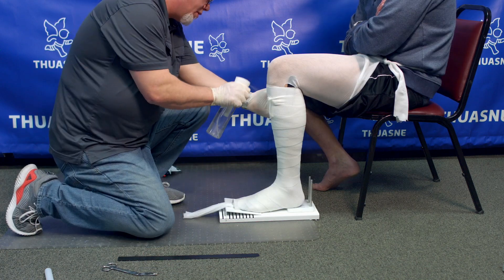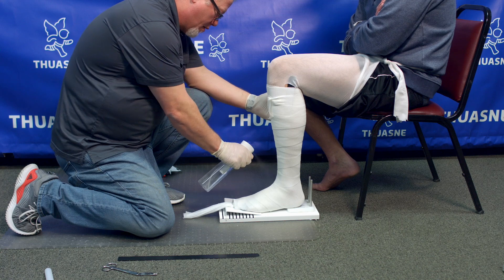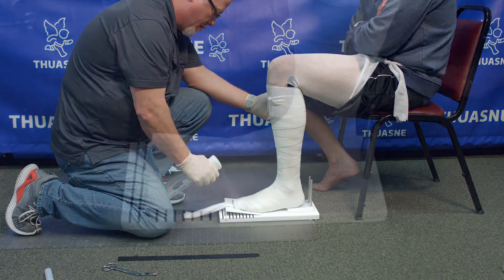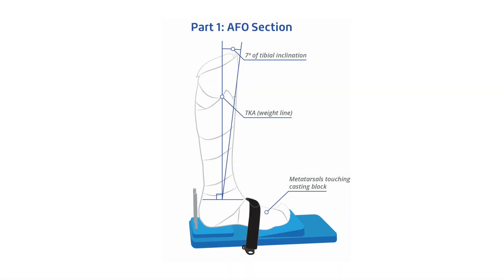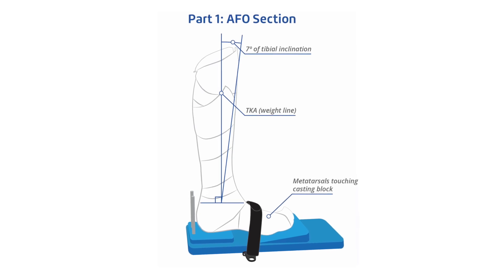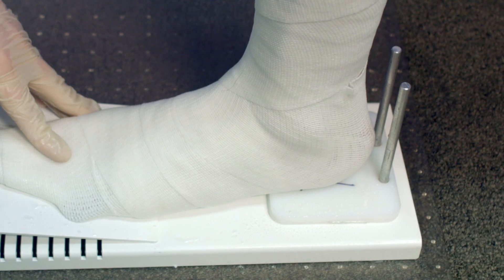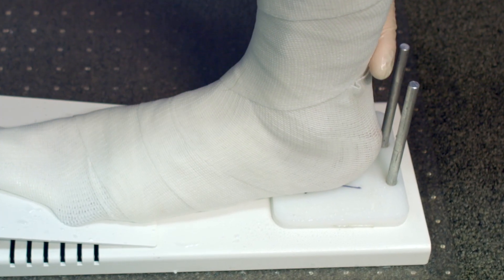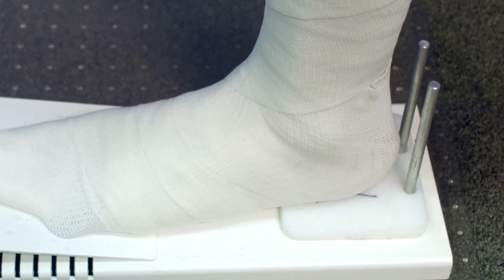Once you have finished applying the fiberglass, start generously spraying the entire surface of the cast with a water spray bottle. Place the patient in the correct position: metatarsal touching the casting block, 7 degrees of tibial inclination, neutral sagittal and coronal alignment. You can use the poles of the casting block as a reference for correct position, but be sure the heel does not touch the poles of the casting block.